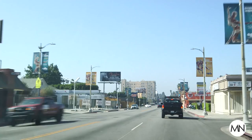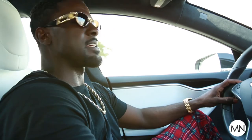Just left the house on my way downtown to my studio for a photo shoot. Got an awesome model and I also got my daughter with me, so it's daddy daycare.